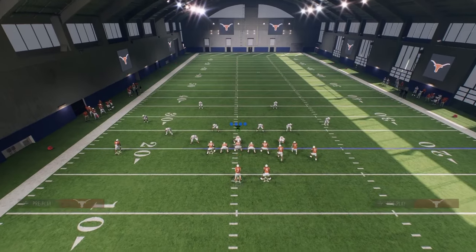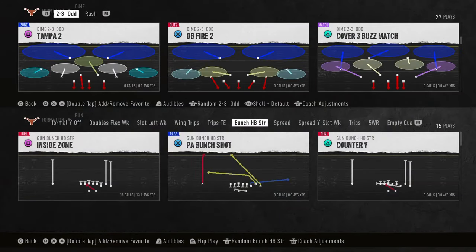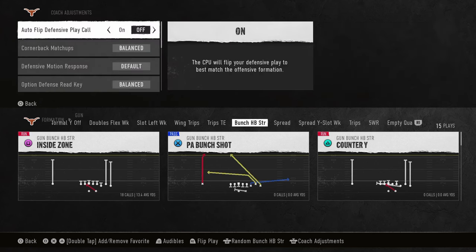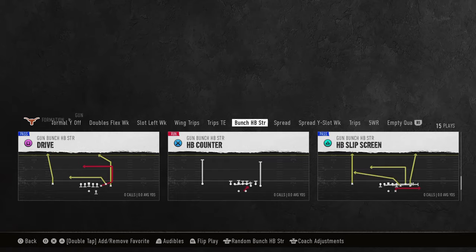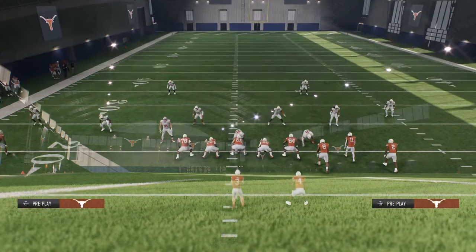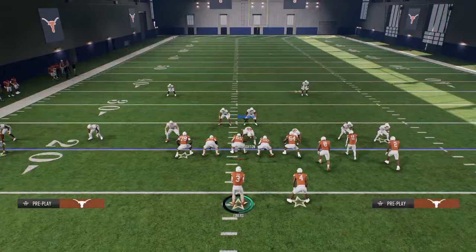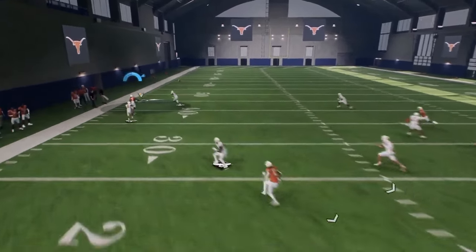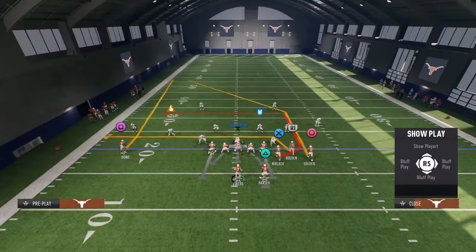I wanted to show you Cover 3 Cloud because we didn't talk about it yet. A lot of people like Cover 3 Cloud to stop one of the things I was doing. I found this last night playing in a tournament — actually made a really good deep run. If they're playing Cover 3 Cloud coverage, this does not cover this fade, as you see. It does not cover that fade.